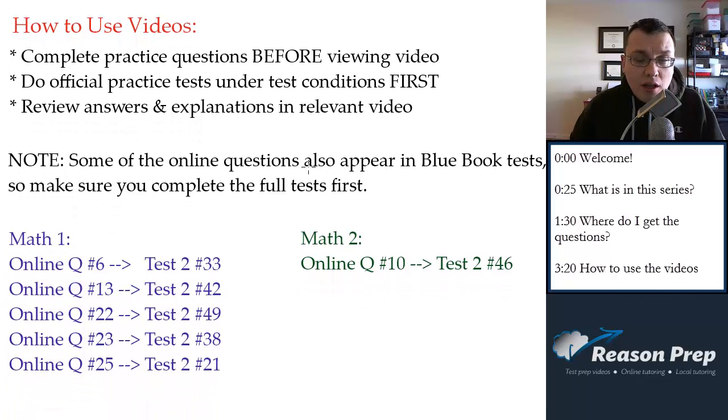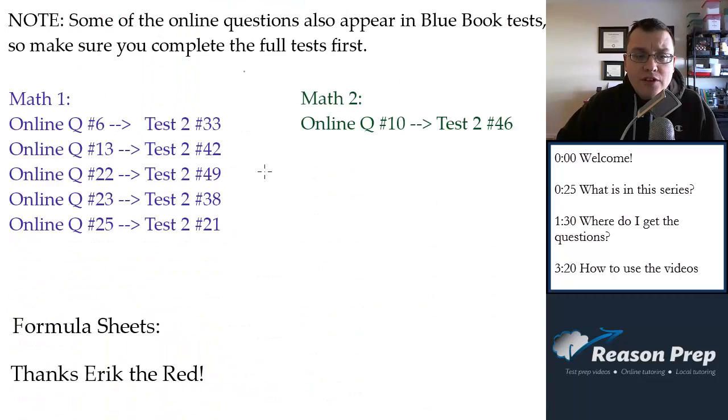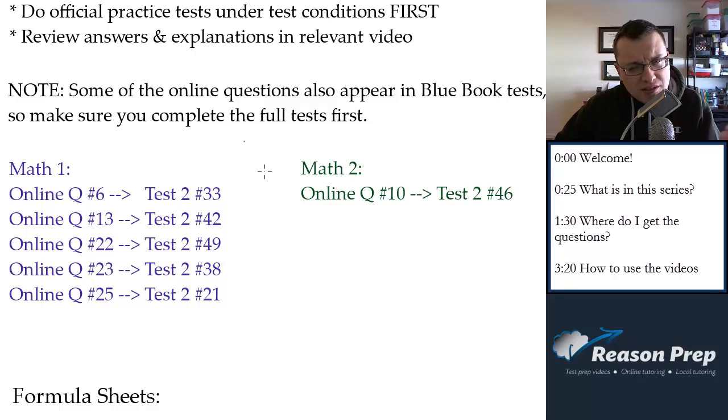One note: some of the online questions from the College Board also appear in the blue book tests — they're reused for some reason. I recommend you skip those questions; I've listed them out on my website and noted in the video when they're doubles. Skip these questions in the online set — both doing them and watching the video — until you've done the full two tests, so you don't get spoiled.